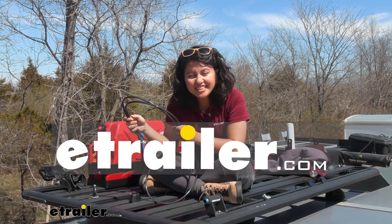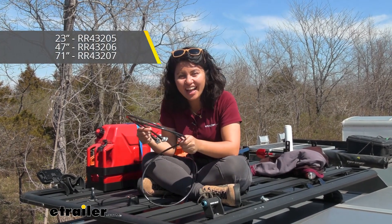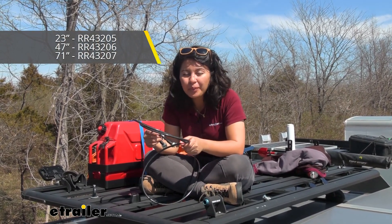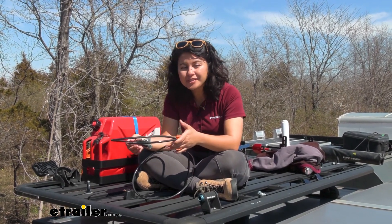Hi everyone, it's Evangeline here at etrailer, and today we have the Cable Core Lockdown. This is going to be your cable lock designed for your roof mounted applications. We're going to take a look at how to use them, what options you have, as well as how to install them here at etrailer.com.